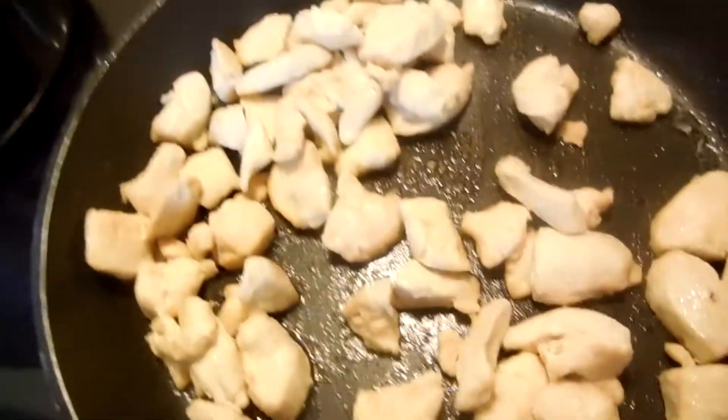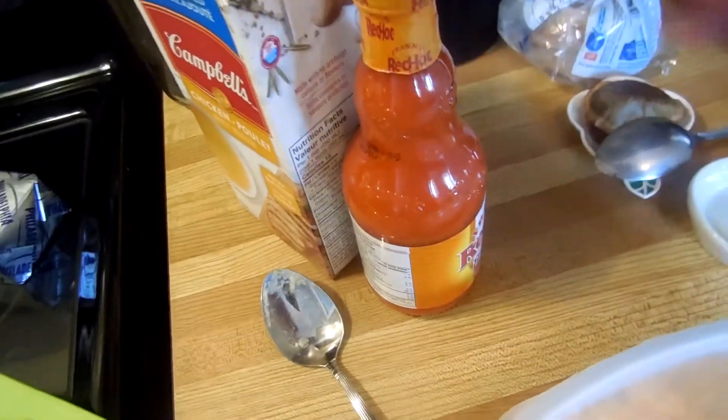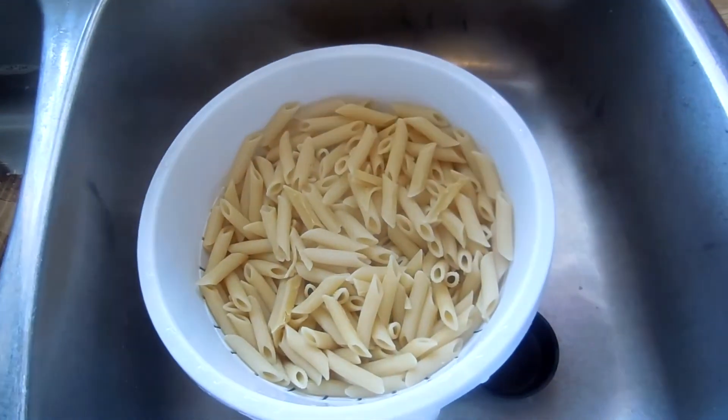Hi! Welcome to Super Serious Cooking. This week we're going to look at some cooked chicken, cream cheese, soup. Everything's red hot. Some more cheese. And pasta.